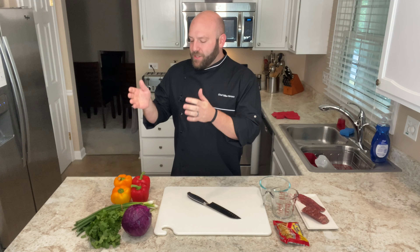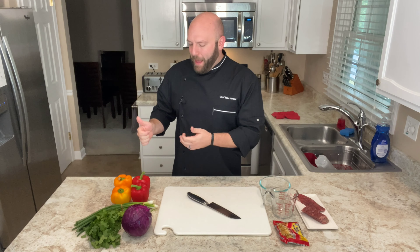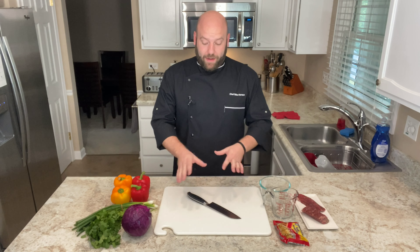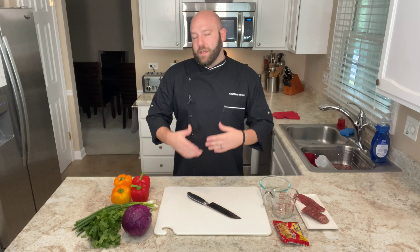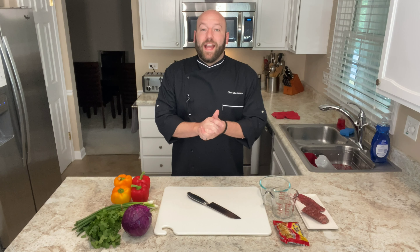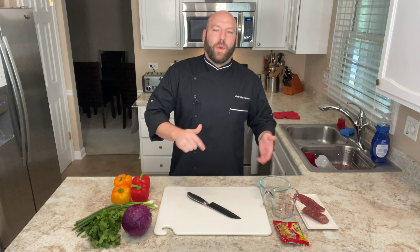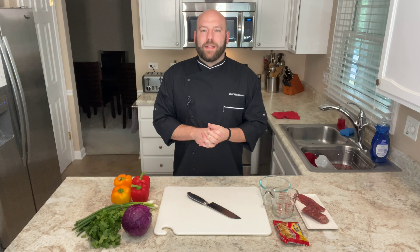I've got some cabbage, some green onions, some bell peppers, and some parsley, and I'll cut those on camera to show different options. Thanks everybody for liking, sharing, subscribing, hitting the bell, retweeting, and letting people know about Chef Mike Does Stuff.